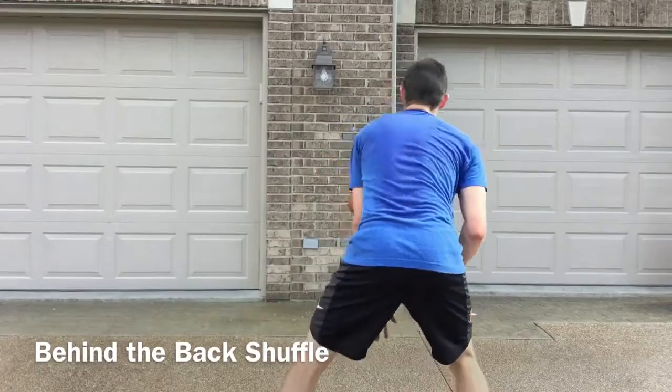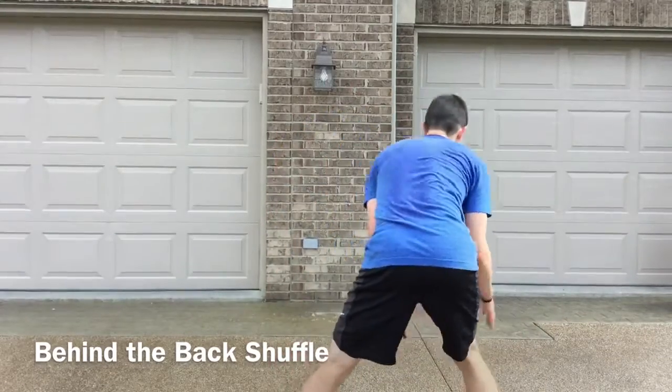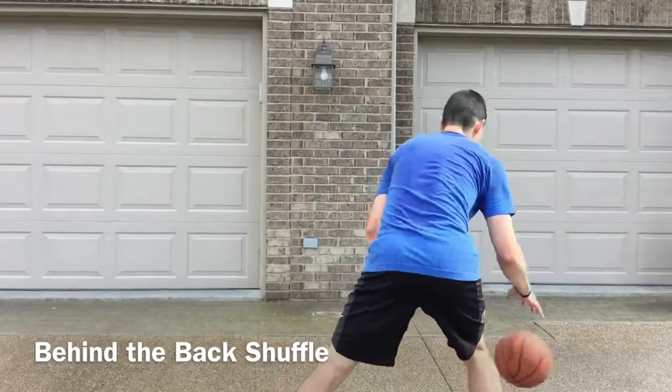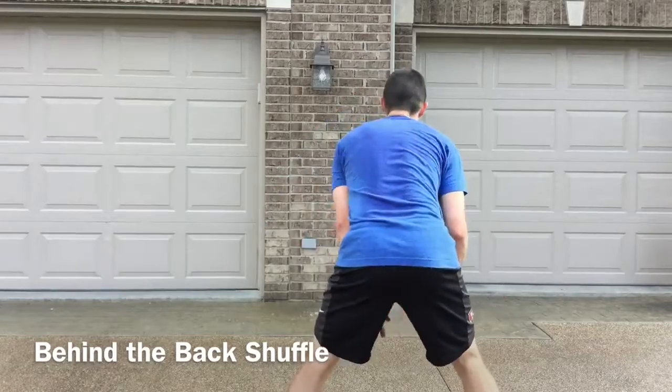You may find that this drill is easier going one way than the other. Once you're done with that side, now we'll go from our right to our left hand behind the back into a left hand shuffle pass. If you make a mistake just get right back at it.